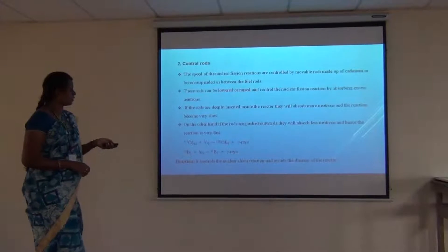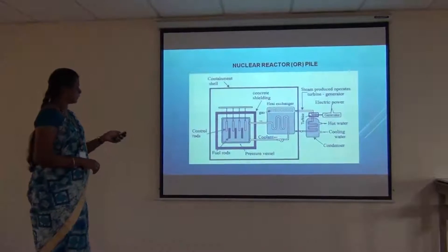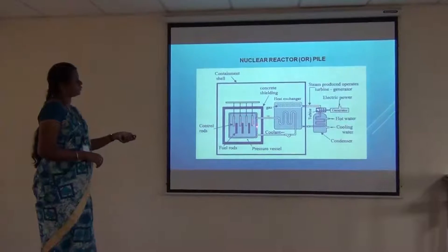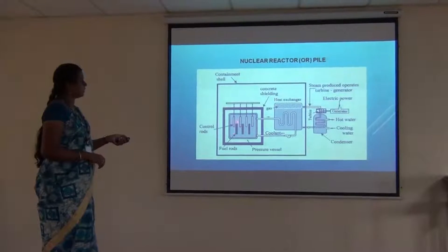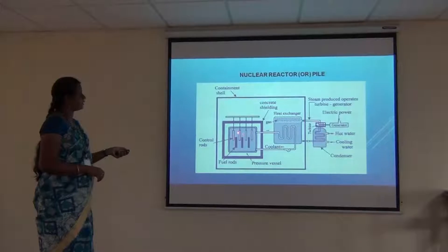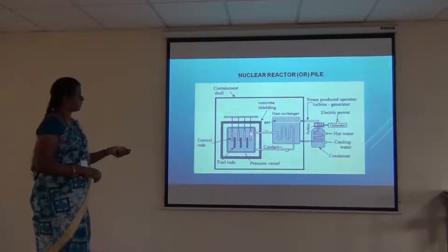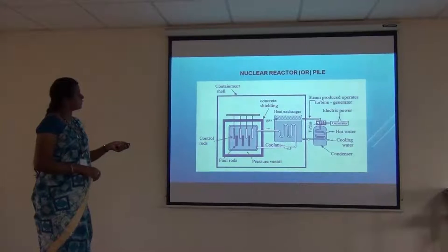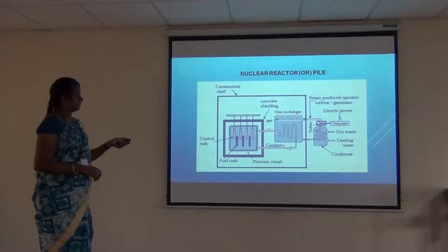Next are the control rods. The control rods are suspended in between the fuel rods — a fuel rod is followed by a control rod, forming an alternating arrangement of fuel and control rods. The control rods are movable; they can be lowered or raised upward.